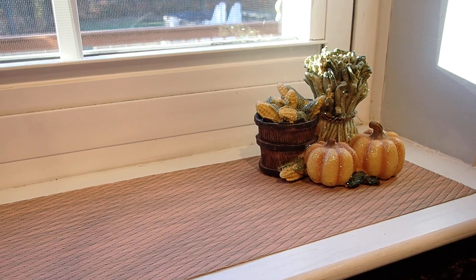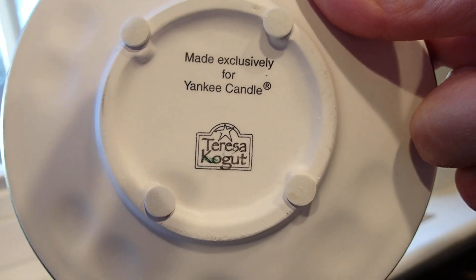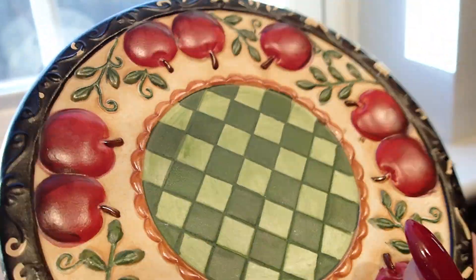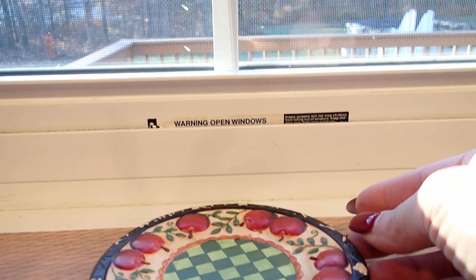I also have this little dish that I bought for 50 cents and it says made exclusively for Yankee Candle, Teresa Kogu. So I bought this at the thrift store for 50 cents. This is great for Thanksgiving, so I think I'm going to place this right in the middle here.